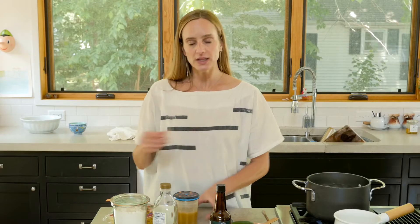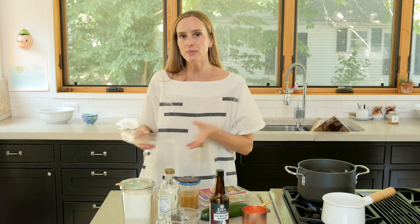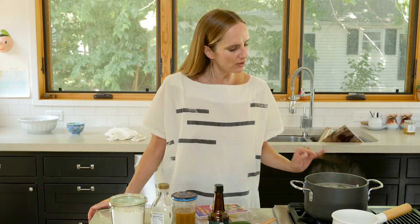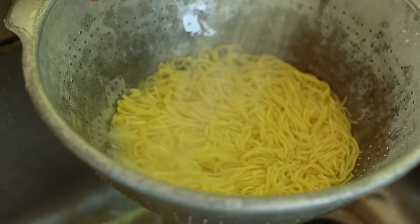Our water is boiling so I'm going to add our noodles in. Follow the package instructions — basically let it go for two minutes and they're gonna float up. I'm going to stir it a few times until they're all loose and spread apart. Then douse them with cold water immediately so they stop the cooking process and get chilled right away.